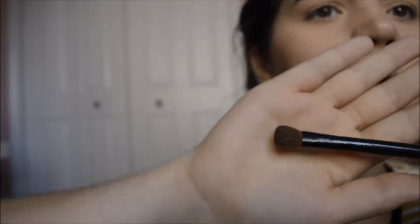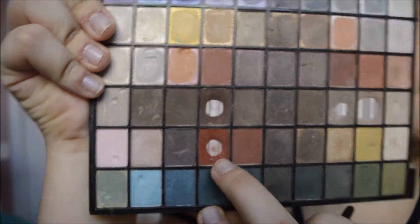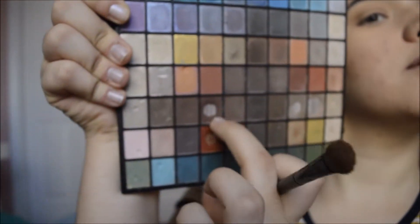So I'm going to start by grabbing this color on this brush. I'm going to put it in my crease. I'm going to take the same brush and this — it's like this red color — and mix it with a color above it. I'm going to put that red color in my crease.